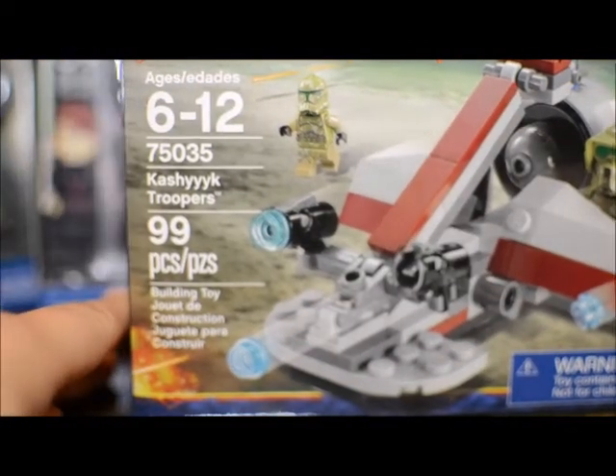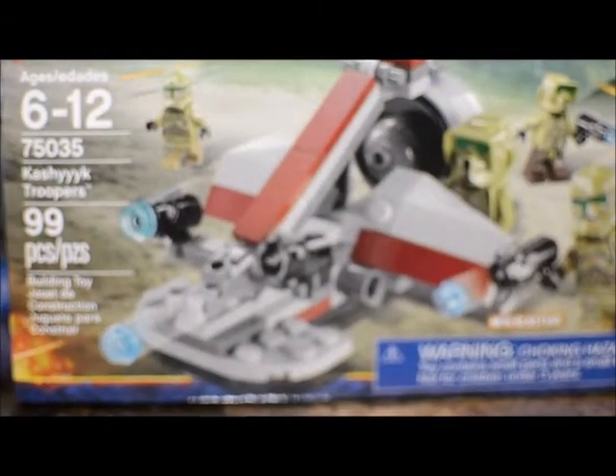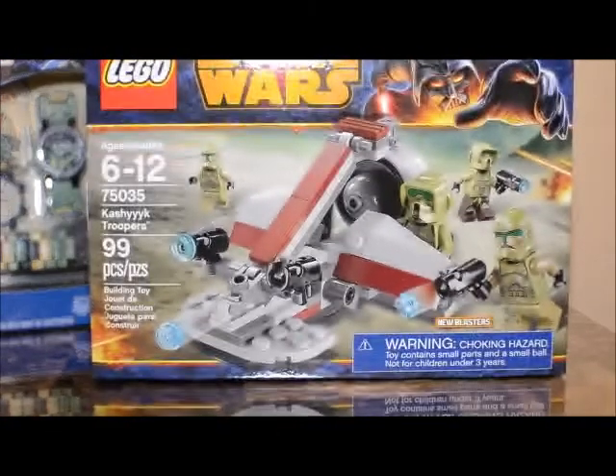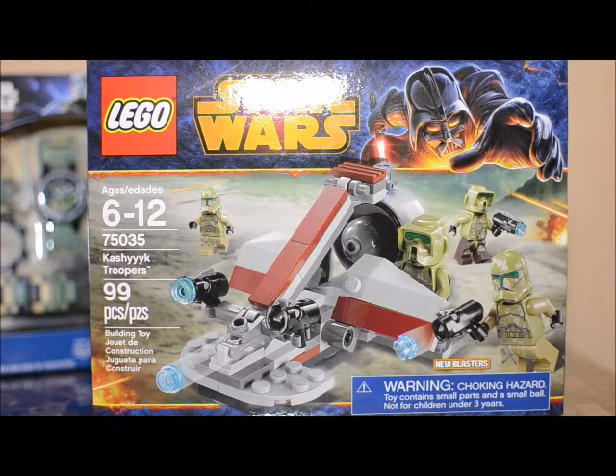There are only two more things left in this haul. Target had a buy-one-get-one 40% off sale on their Lego Star Wars things, so I did pick up two sets. I'm trying to save my money for some non-Lego things, so I just got two of the 75035 Kashyyyk Troopers battle packs. I'll zoom the camera out a little so you can see the whole box — and I wound up getting two of those so I could get one 40% off.